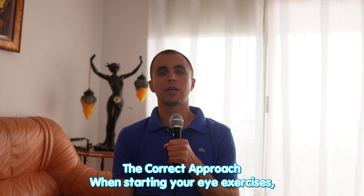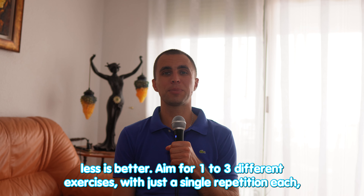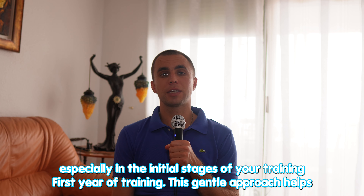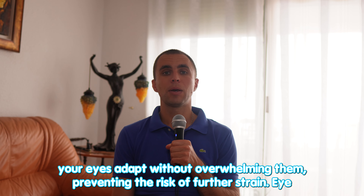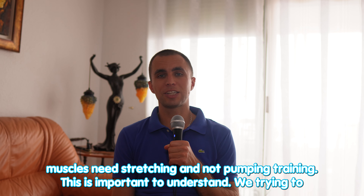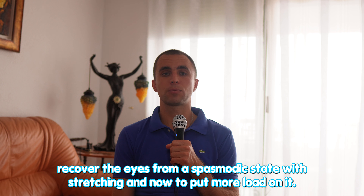The correct approach: when starting your eye exercises, less is better. Aim for one to three different exercises with just a single repetition each, especially in the initial stages of your training — the first year of training. This gentle approach helps your eyes to adapt without overwhelming them, preventing the risk of further strain. Eye muscles need stretching, not pumping training. This is important to understand — we're trying to recover the eyes from a spasmodic state.